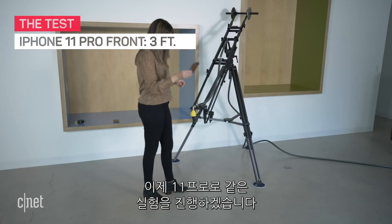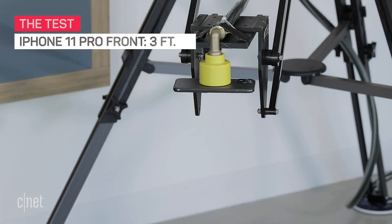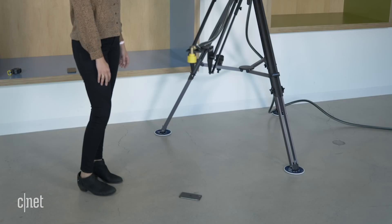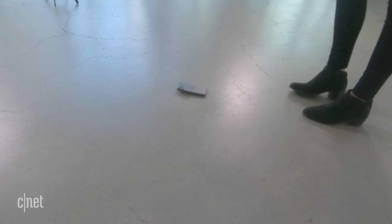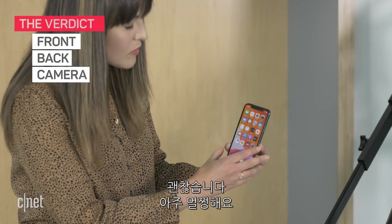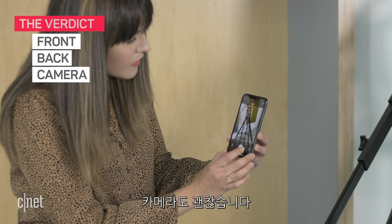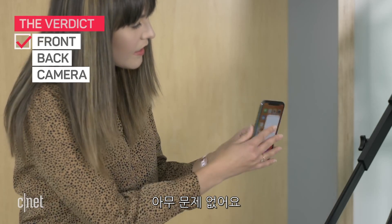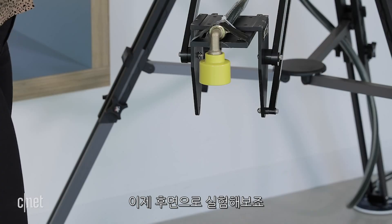Let's move to the 11 Pro — same deal, front and back drops. The front looks okay, no visible scratches. Camera looks fine, can't see anything there. And around the back, it's all good. It survived that drop. Now let's drop it on the back.